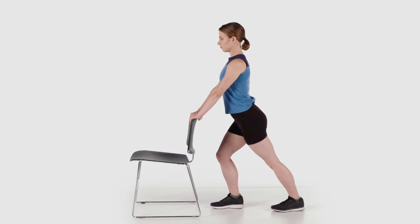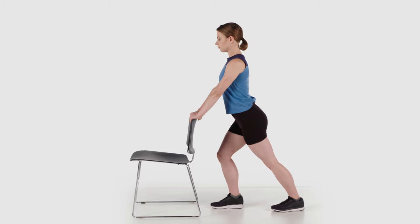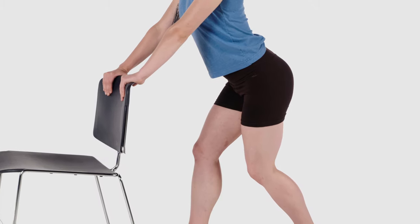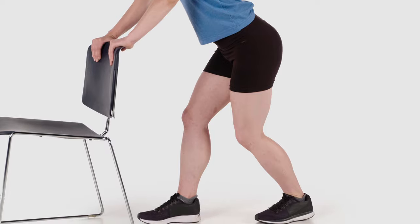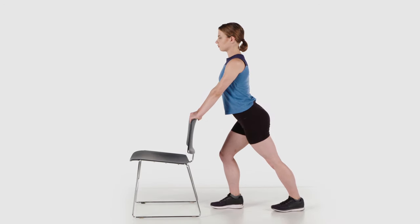The stretch should be gentle and non-painful. Hold for 30 seconds. Next, keep your foot flat on the ground and push your knee forward. You should feel a stretch in the ankle joint and in the calf. Return to starting position and repeat.